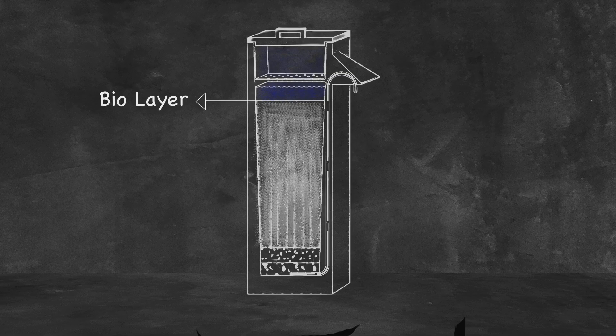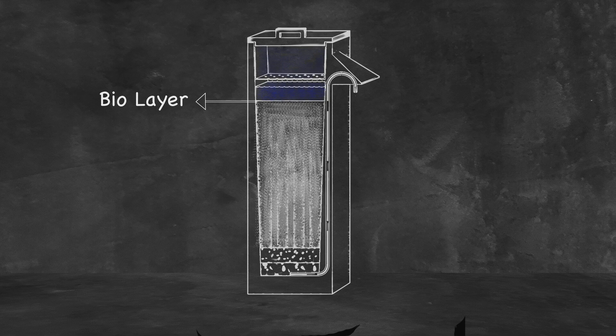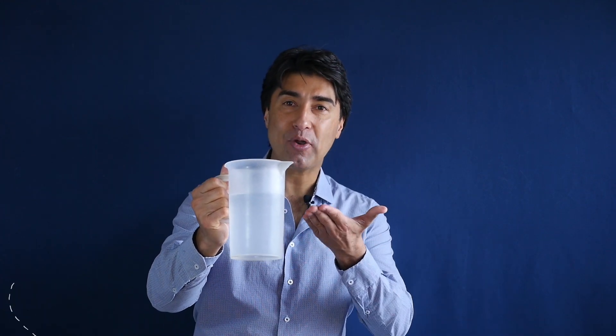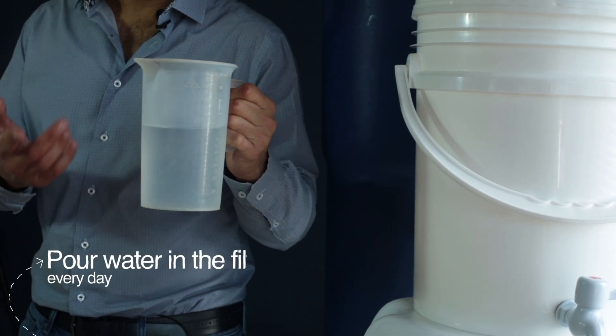Why is it mysterious? Because you can't see it. The filter gets its name from the BioLayer and the sand filter — pretty easy to understand, right? The other parts of the filter are there to make sure that the sand and the BioLayer are doing their jobs effectively. Like that standing water layer — it's there to make sure that the BioLayer gets enough water and oxygen. We can't let it dry out. That's why we pour water in the filter every day.